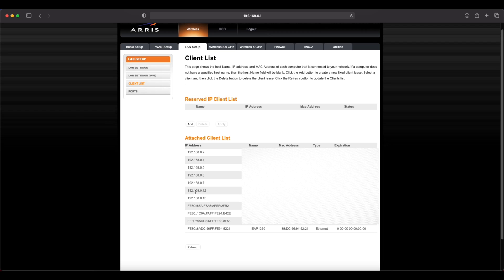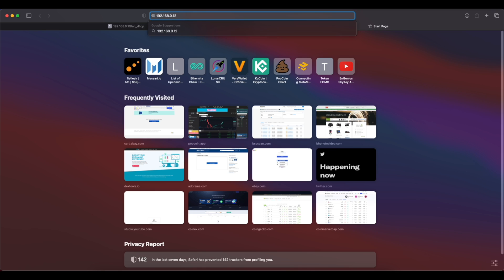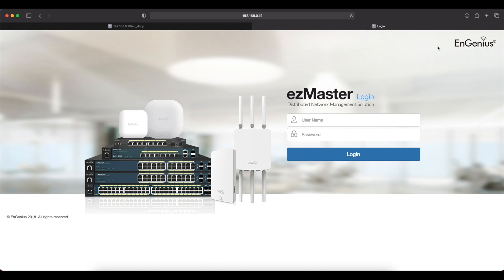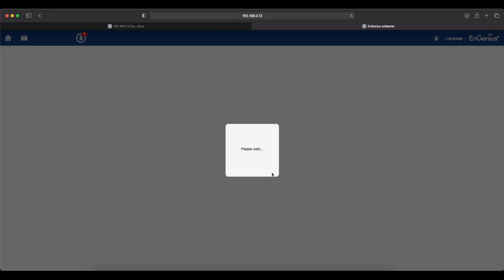Make sure you remember this IP address. Right-click, copy, open another browser window, paste it, and hit enter. You can see the Ingenious Easy Master login. The default username is 'admin' and the default password is 'password'.